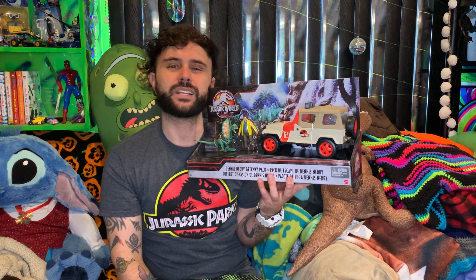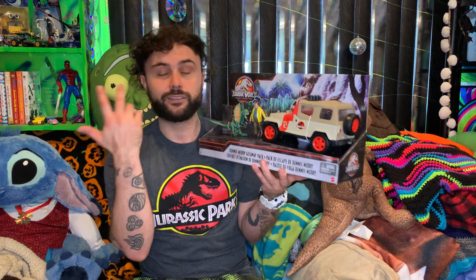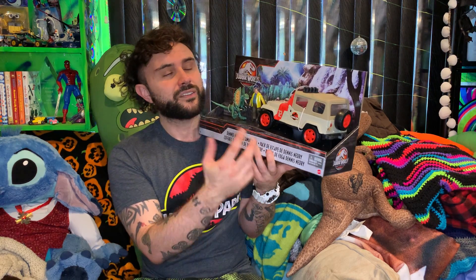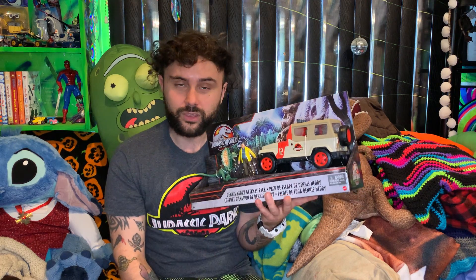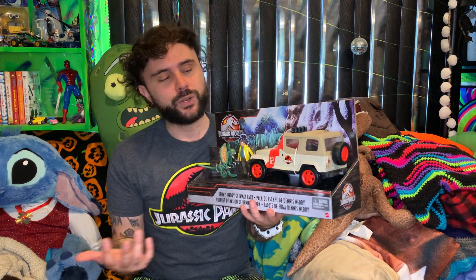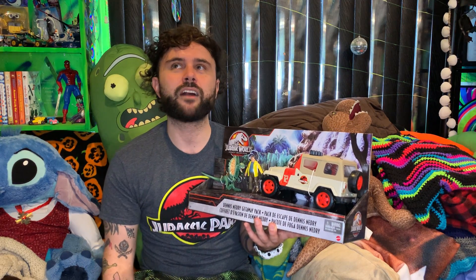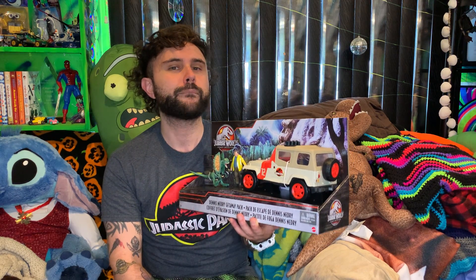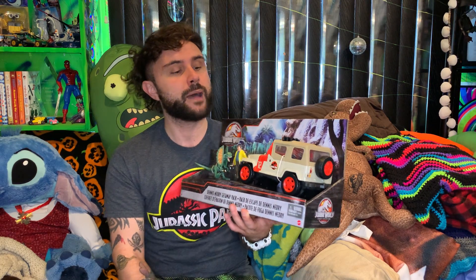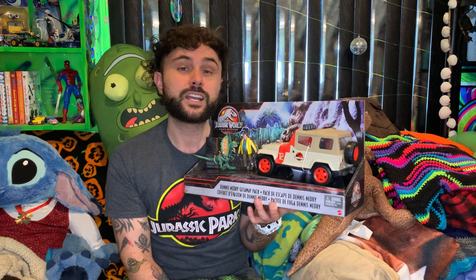Those of us collectors — this is brand new 2021, just released — we could only get him in a Barbasol shaving cream can at a San Diego Comic-Con exclusive a while ago. Then they announced they were going to make the pack, and when they showed us the images the jeep had two stripes on it, but you can see there's only one stripe. Us true collectors are very upset about that missing second stripe.